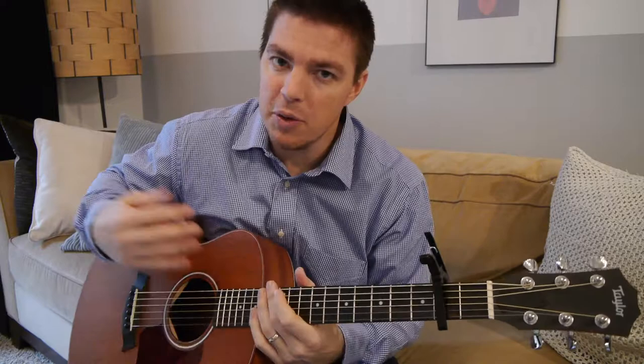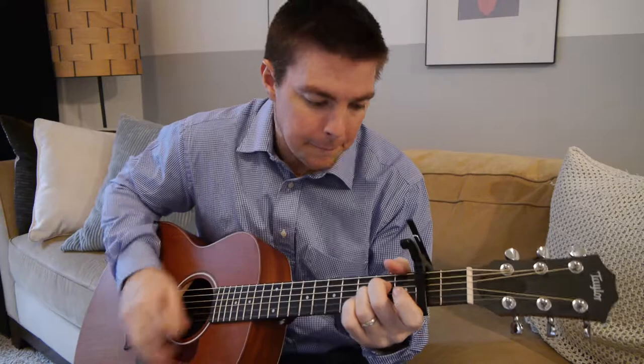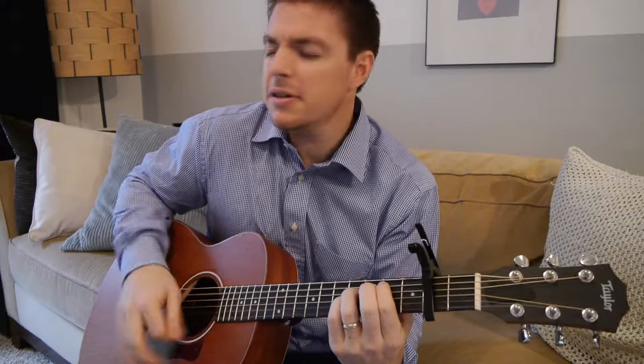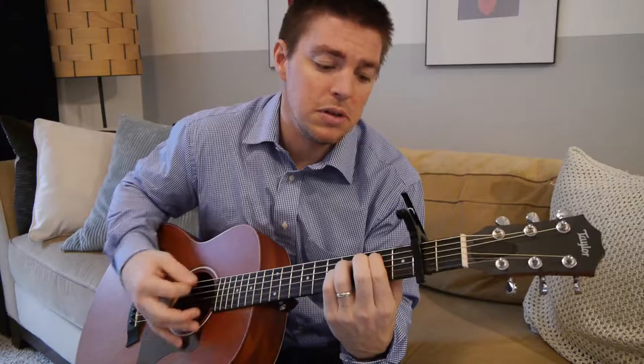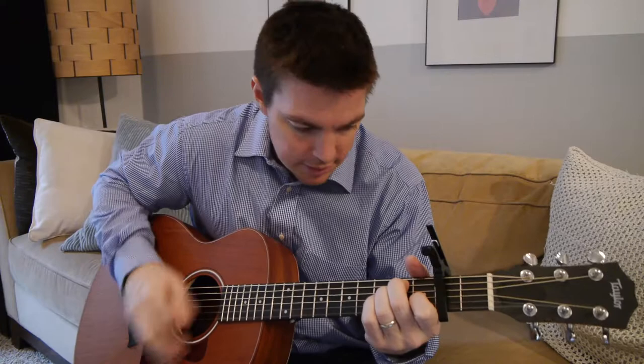Then instead of A, the last one I go B, back to E. That's it. If you want to get more advanced, start out just down strum — down, down, chop, chop. That's a fun strumming pattern, definitely more advanced; it takes a while to get that.